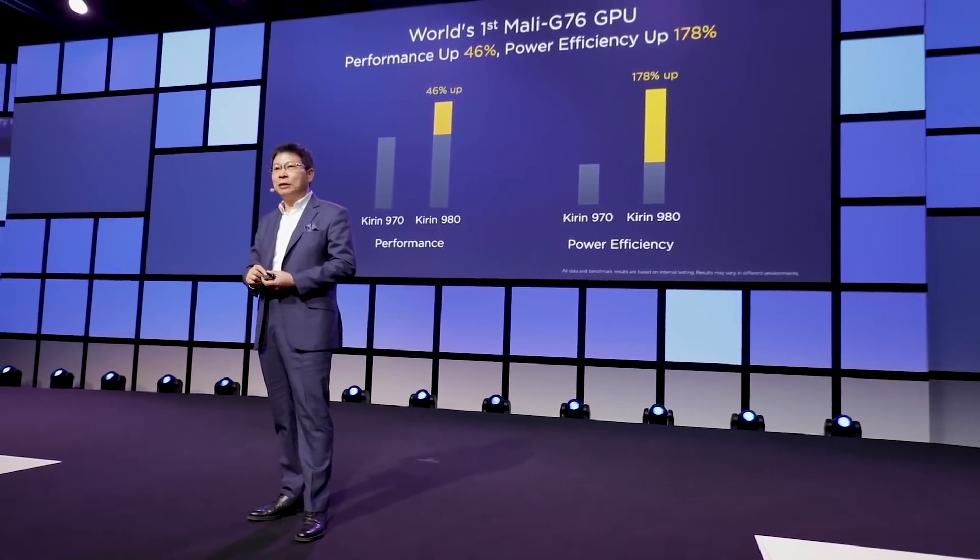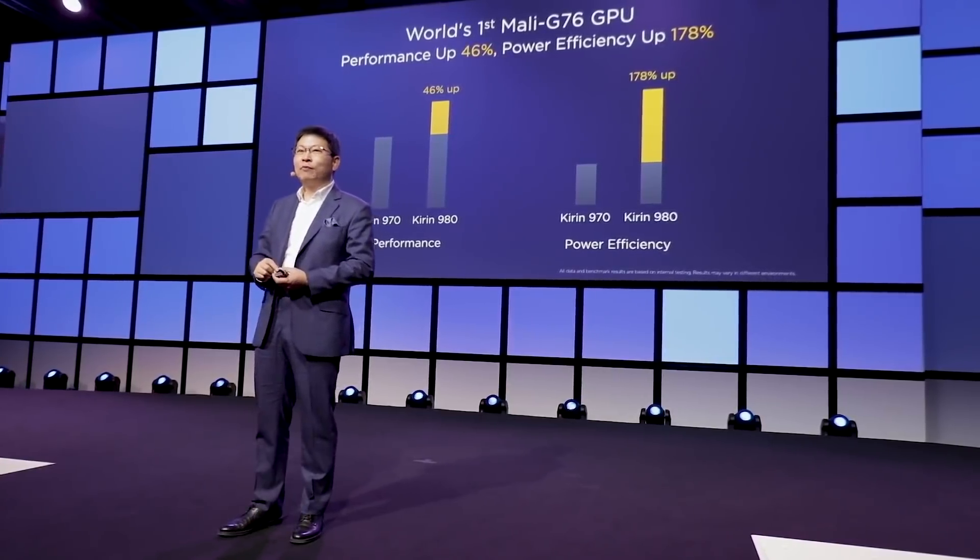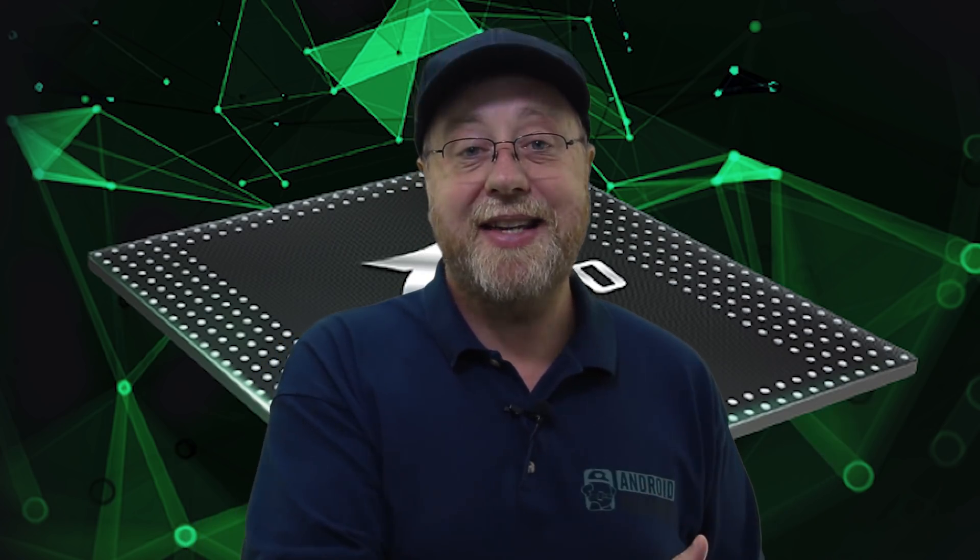For the GPU, the Kirin 980 has the Mali G76 with 10 cores, offering a 46% performance increase compared to the Kirin 970 which had the Mali G72. So we're looking at significant CPU gains and significant GPU gains.